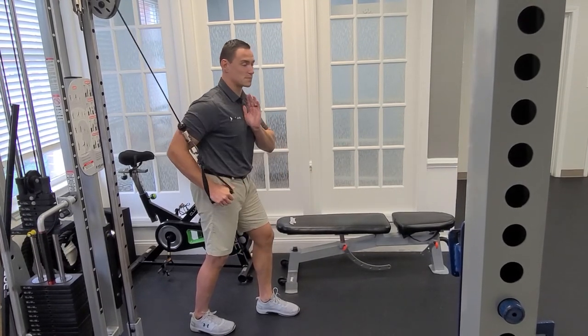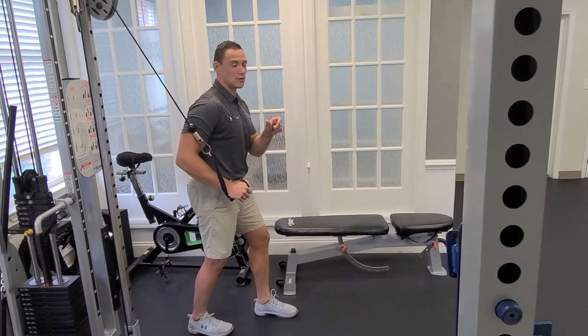You want to make sure you keep your chest bone and your nose facing straight ahead. Don't let it turn with the arms.